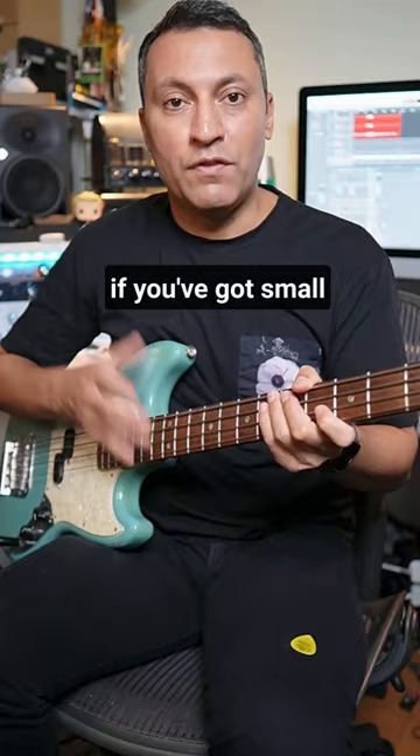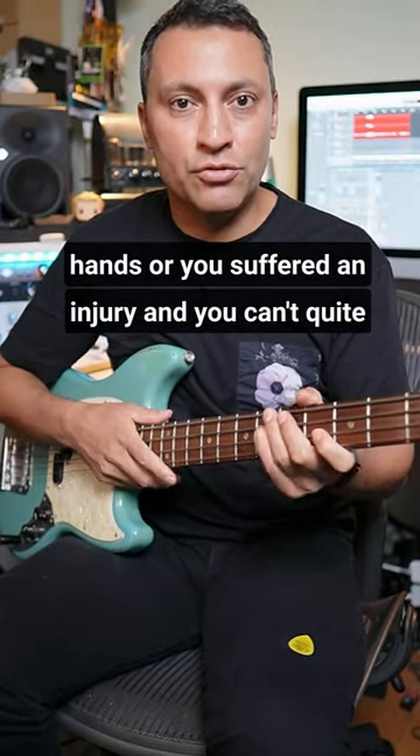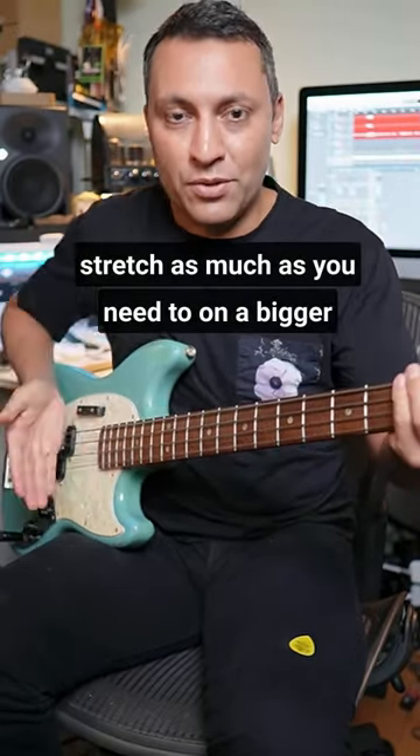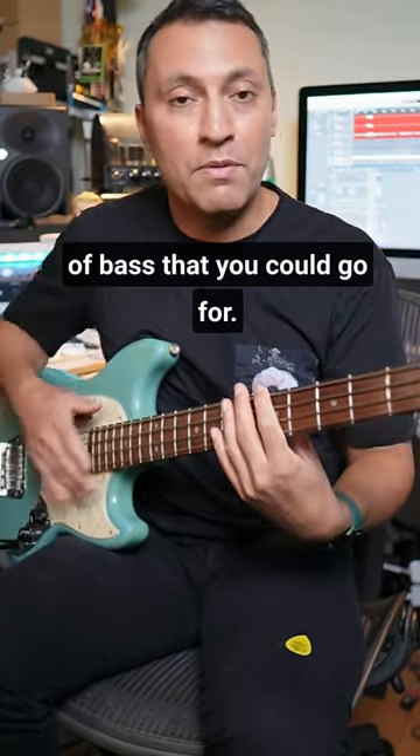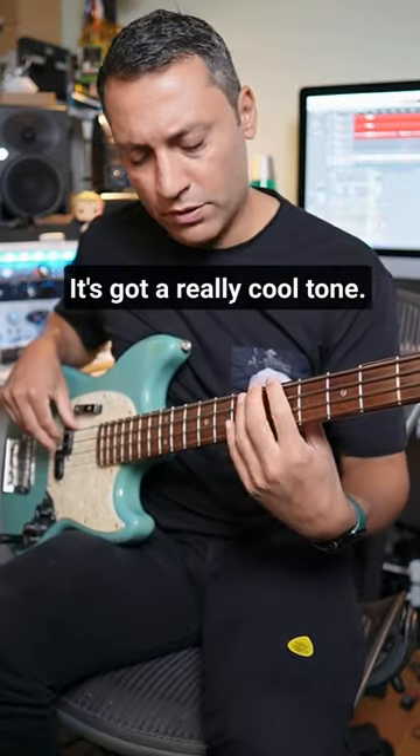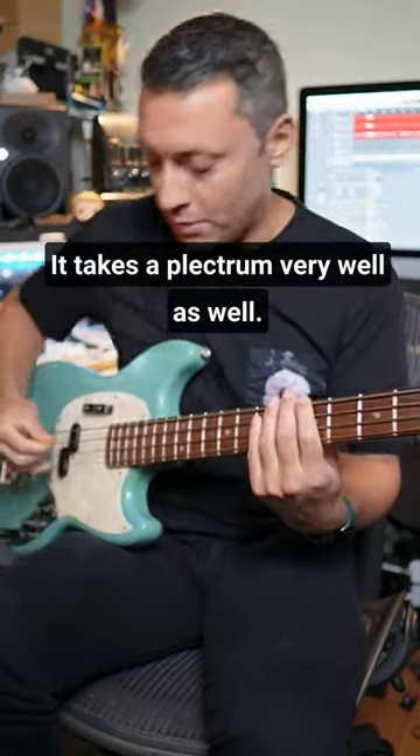Being a short scale bass, if you've got small hands or you've suffered an injury and you can't quite stretch as much as you need to on a bigger 34-inch scale bass, then this is perhaps the type of bass that you go for. It's got a really cool tone and it takes a plectrum very well.